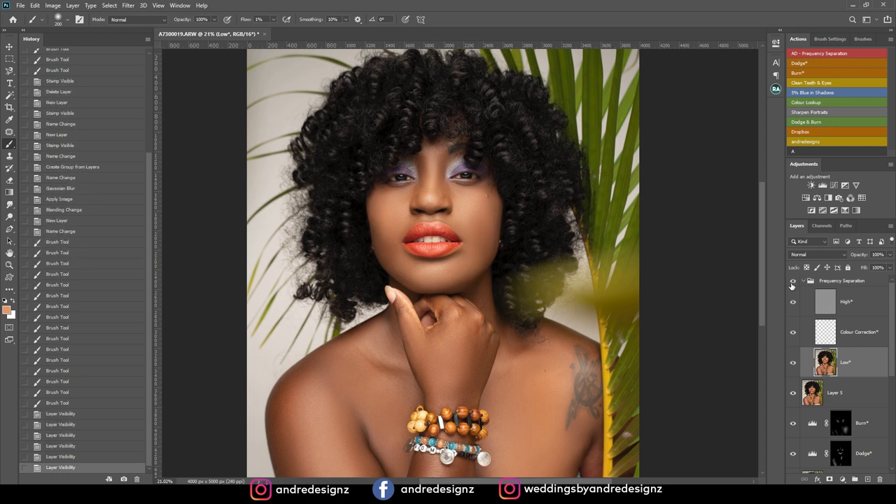I still need to work on the face a little bit. I'm going to create a new layer, delete the frequency separation action, and create a new one. I'll try to smooth out the transition on the face a little bit more. As you can see, the model's face does not look like plastic — a lot of people edit and the model's face looks like plastic, but that's not the case here. I think I toned this down too much, so I'll bring some back.